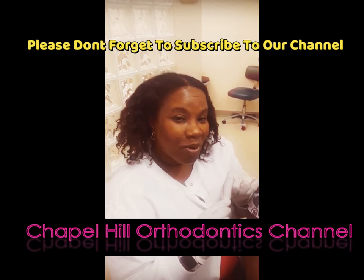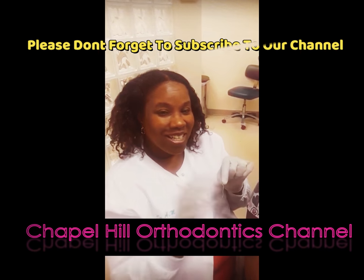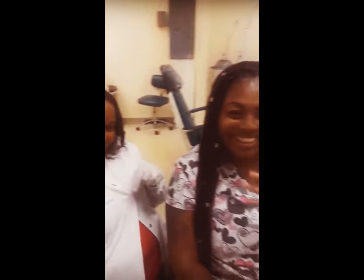Stay tuned — we'll have more informational videos to help you with your braces, and don't forget to subscribe to Chapel Orthodontics channel here in Georgia. Bye! Thank you.